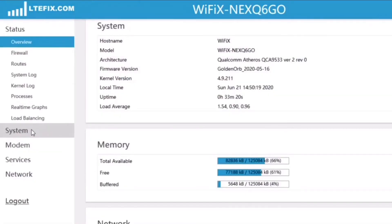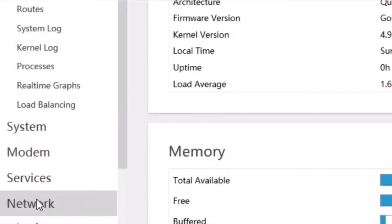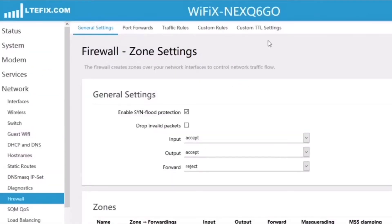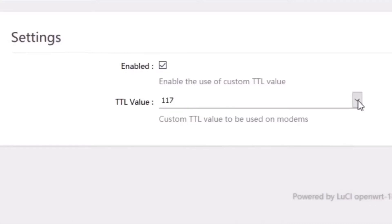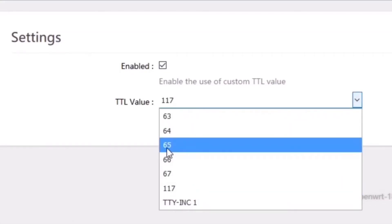The TTL settings for this firmware are done on the router, not the modem. So in order to change them, we're going to go down to Network, then select Firewall. Once the Firewall menu comes up, we're going to scroll over to the right to Custom TTL Settings. This will bring up the Custom TTL value with a drop-down menu. You select the value you want, then press Save and Apply.